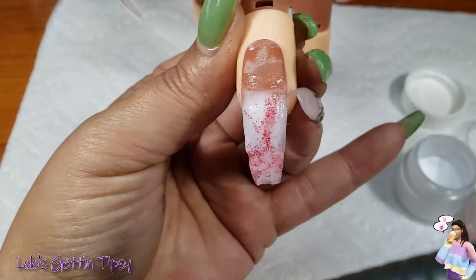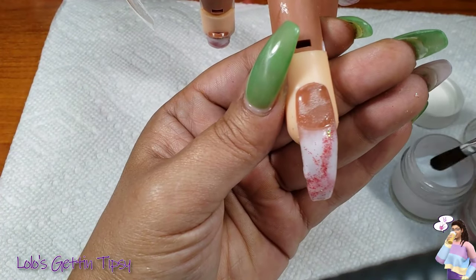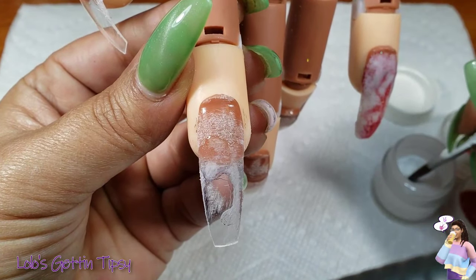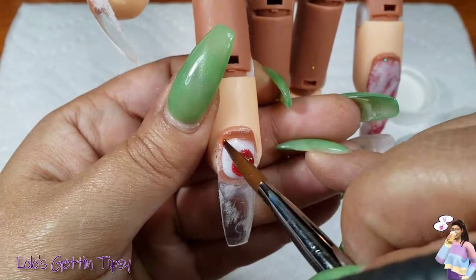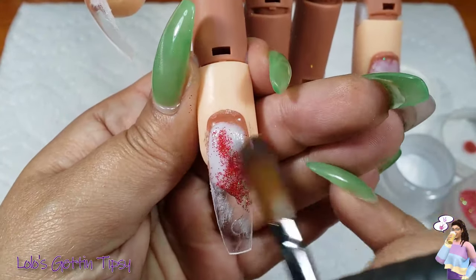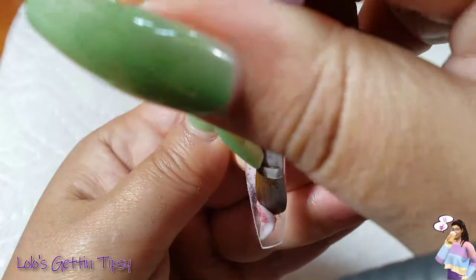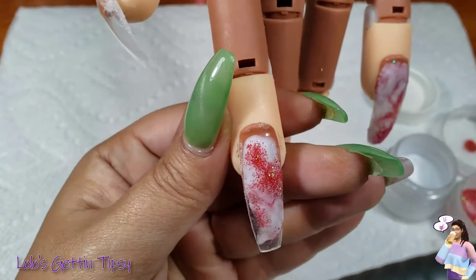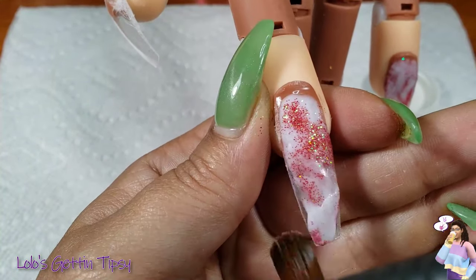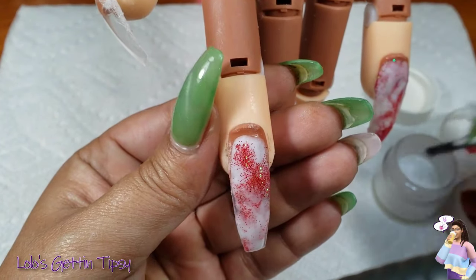As you can see, the glitter really didn't marble well either, so you know it's a learning experience. I won't be trying that again with glitter — it probably would have worked much better if I just used like a regular color acrylic. But I kept it moving and finished up.